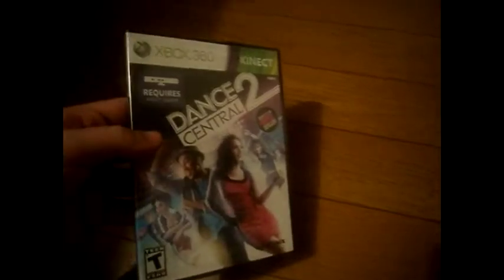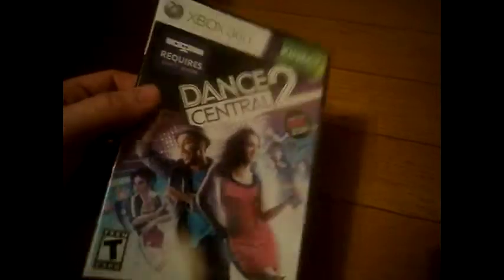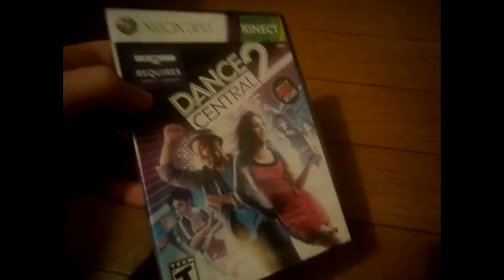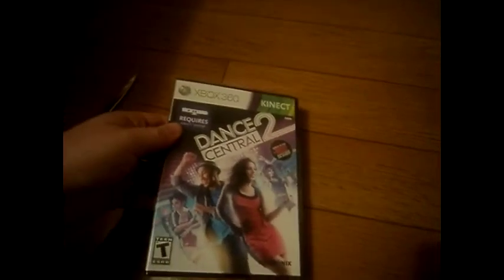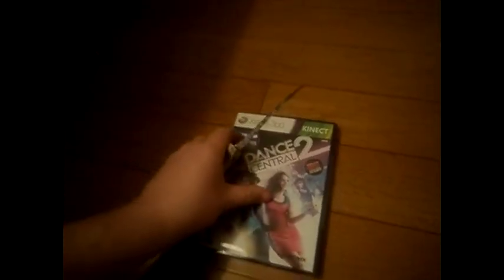Hello guys, this is MyHellisGood and I'm doing an unboxing of Dance Central 2 for Kinect for Xbox 360. As you can see, it is completely sealed so that way you get a full unboxing of it. This game is $50 at Walmart.